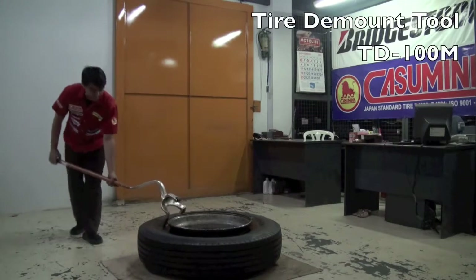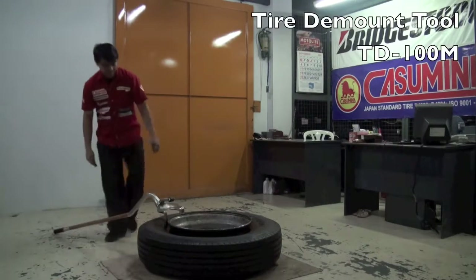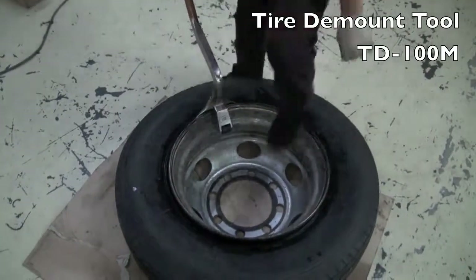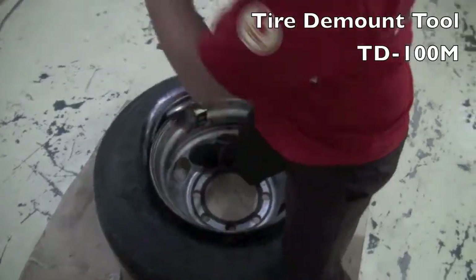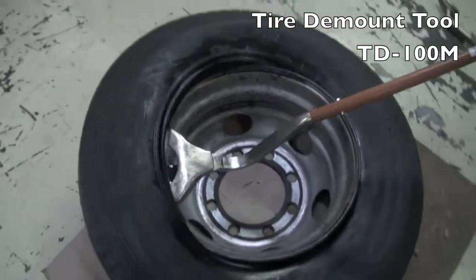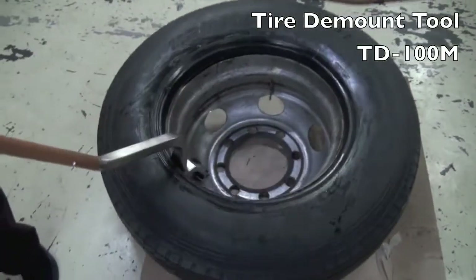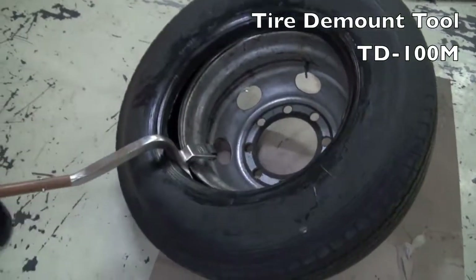Mount all tubeless tires ranging from 19.5 inch to 24.5 inch. It mounts tires in just 8 seconds. Mounting truck tires with the TD100M is so easy and won't damage the tire bead.